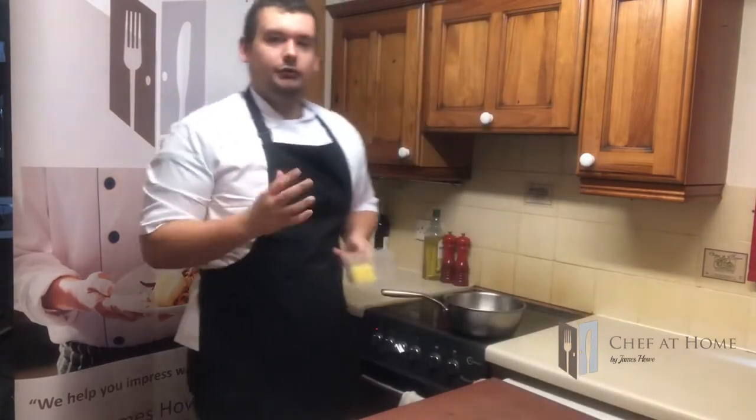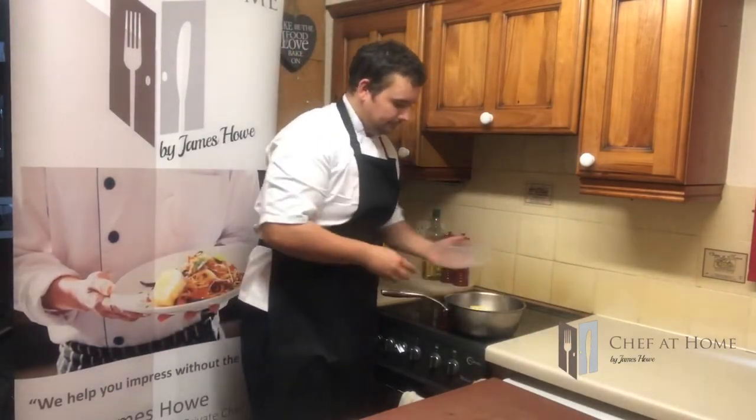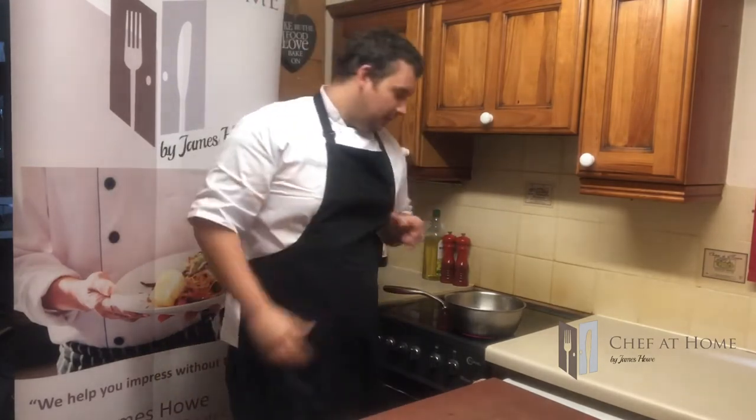So to kick off our velouté, the first thing we need to do is make the blonde roux. Straight into your pan, medium heat, in with your butter. Now previously with the bechamel, we only melted our butter to the point where it was just about melted, which took about two to three minutes. With this one, because we want to take it that extra step and make it that little bit darker, we're going to be cooking it for about four to six minutes to get a nice hazelnut brown colour to the butter.